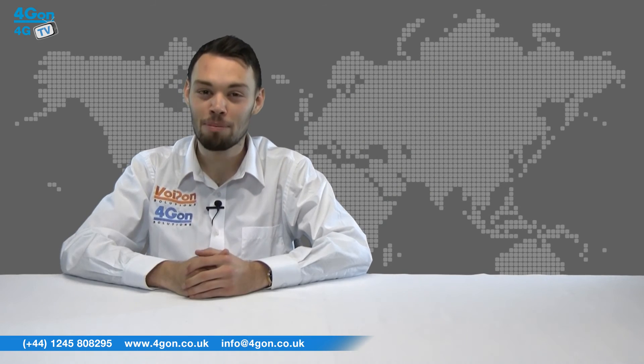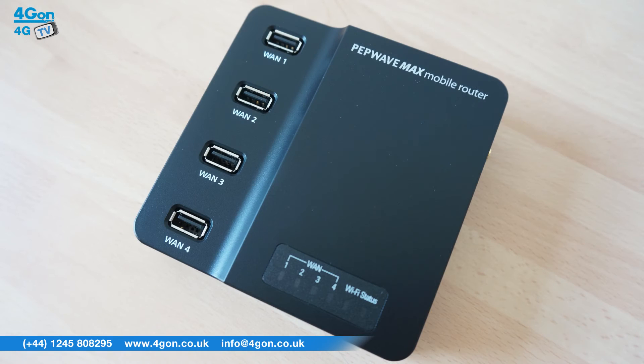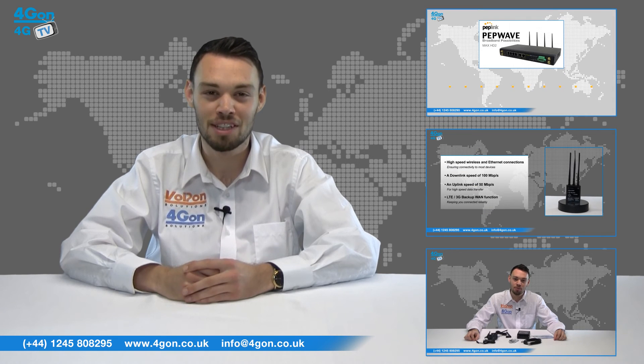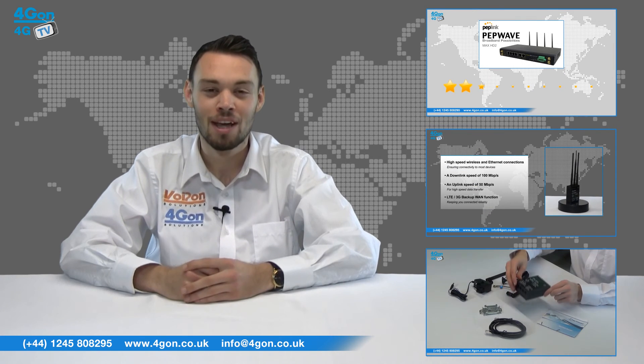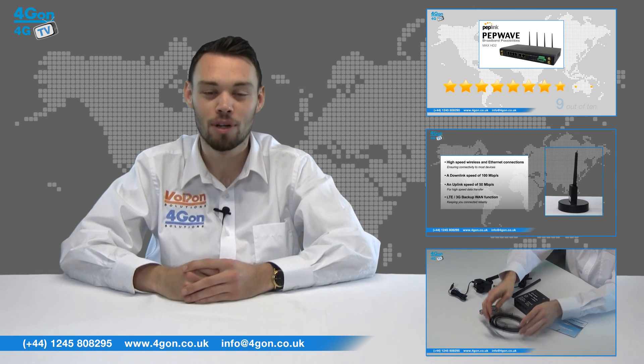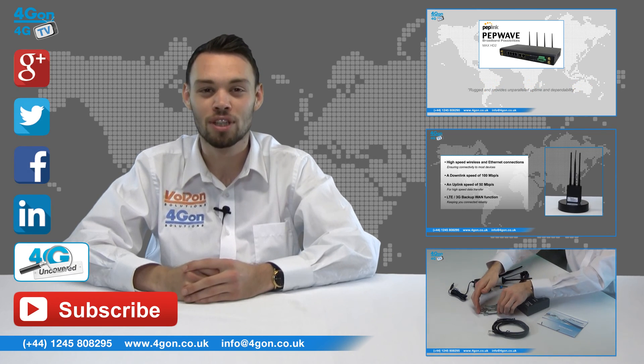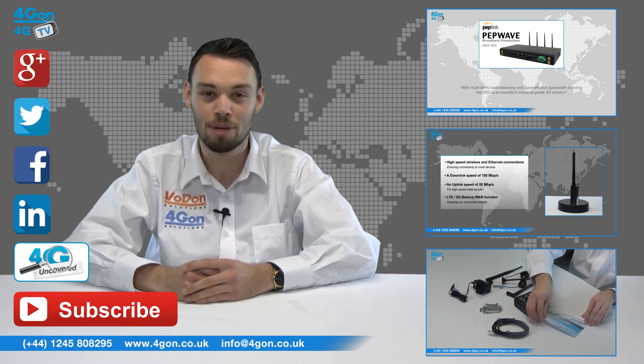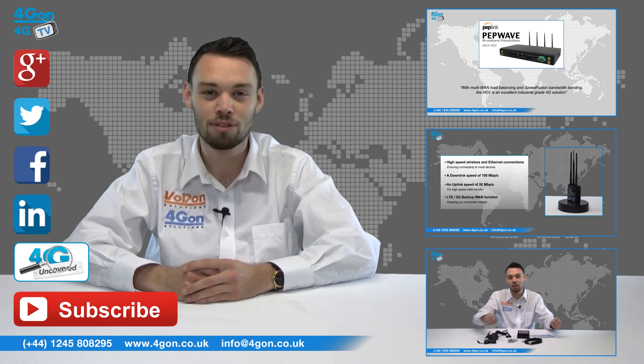That was our review of the PepLink MAX on the go. Visit 4Gon.co.uk for the best selection of wireless products, excellent reseller pricing, next day delivery and worldwide shipping. Give us a call with any questions you have and our team will be happy to help. Don't forget to like this video and subscribe to our channel, and if you want more information on this product and many others, visit 4G Uncovered or follow us on our social media channels.